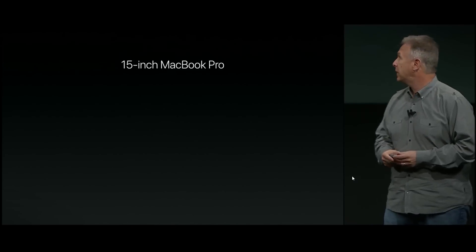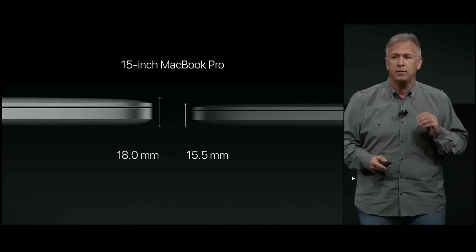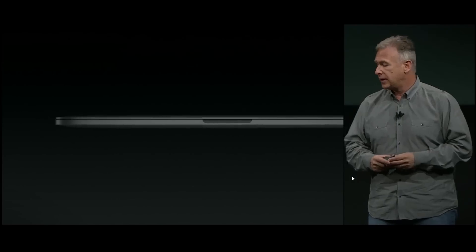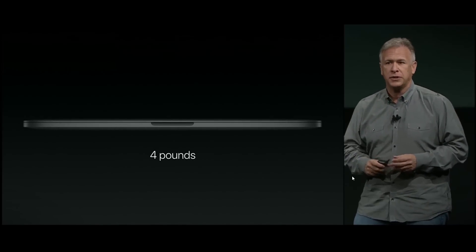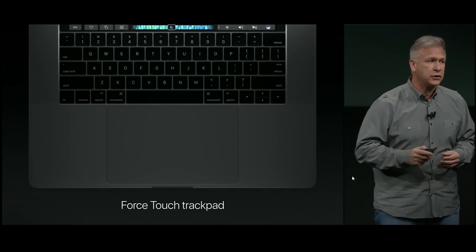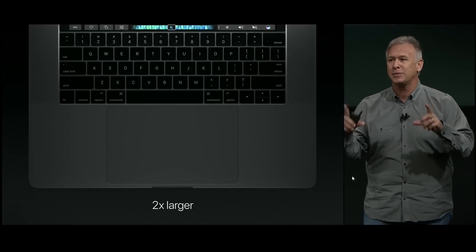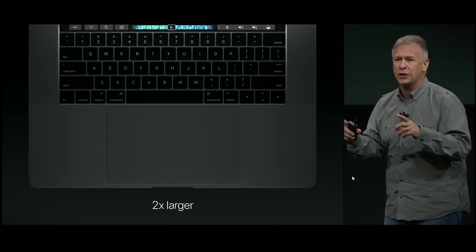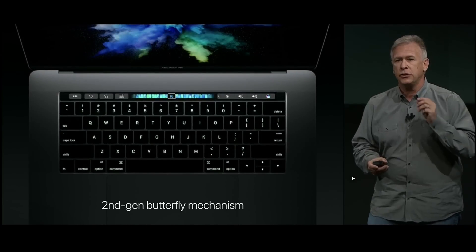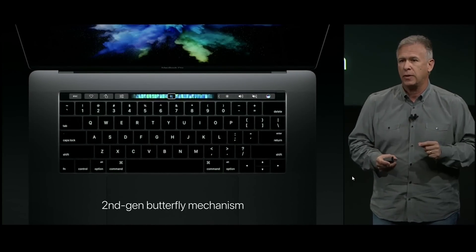The 15-inch notebook is 15.5 millimeters thin — that's 14% thinner — and it weighs just four pounds. Everything is all new. There's a new Force Touch trackpad that is twice as big as the trackpad in the previous generation. The keyboard is all new as well, featuring a second-generation butterfly switch mechanism.